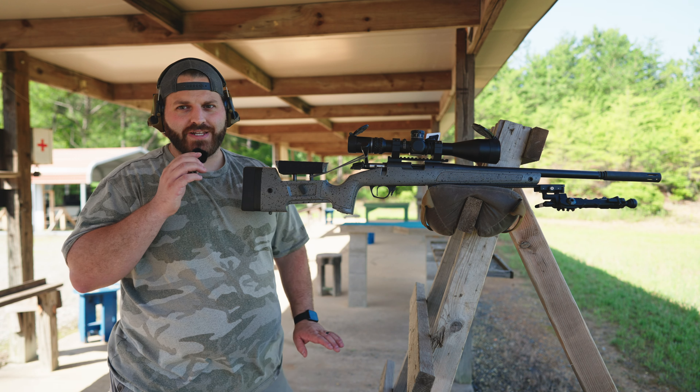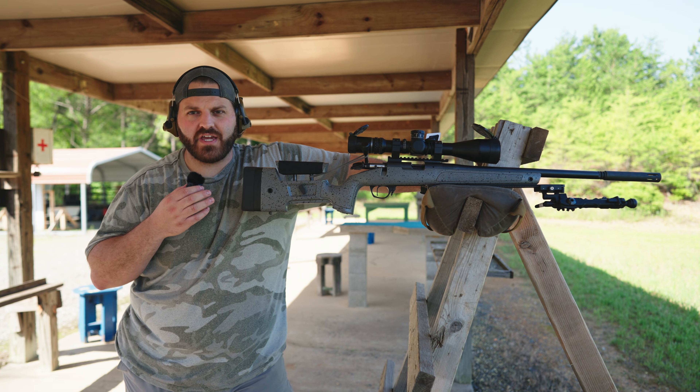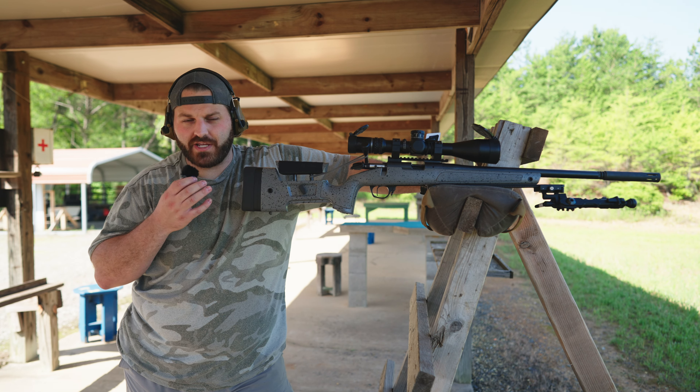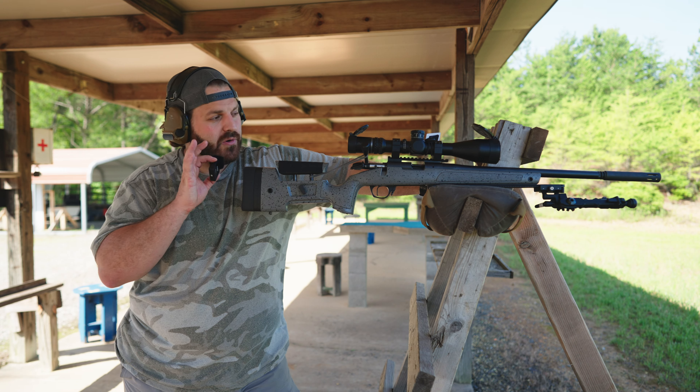We spent some time this morning printing groups at 50, 100, and 200 yards, making sure nothing changed — it's still grouping pretty well, so I'm happy with that.